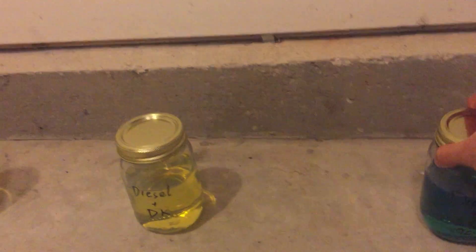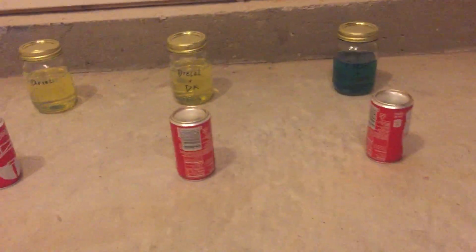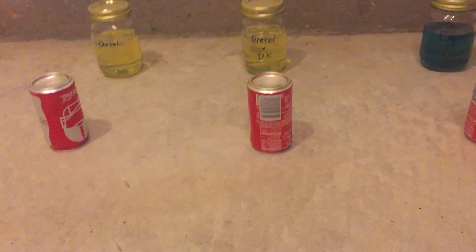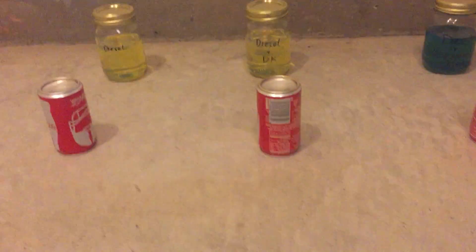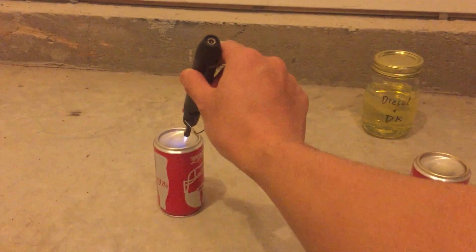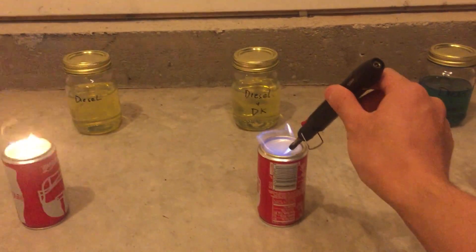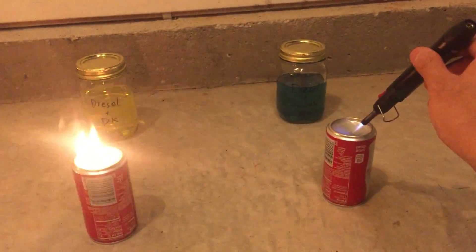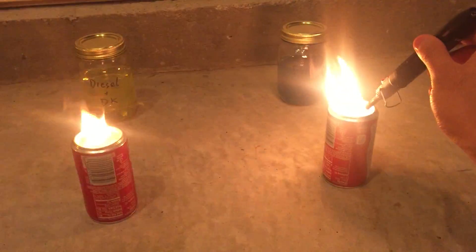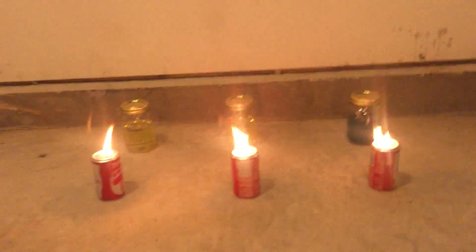Let me get this a little closer. Alright, there's an equal amount of fuel in the bottom of these cans. This is my second test — a higher concentration of the additives in the fuel. Let's do the diesel first. Diesel plus diesel clean, diesel plus 2 cycle. Alright, let's see what happens.